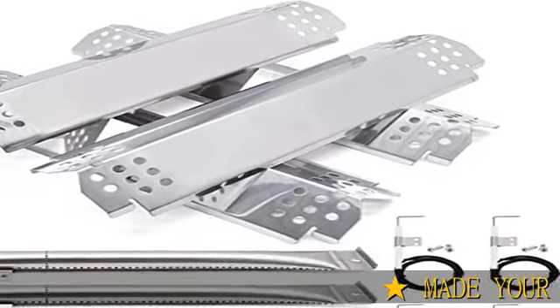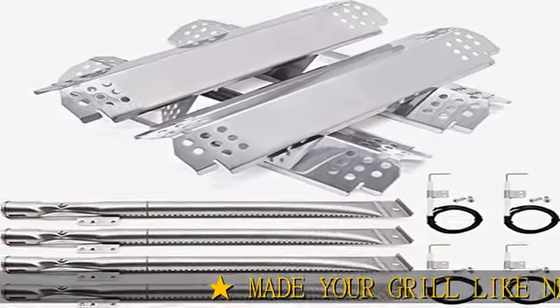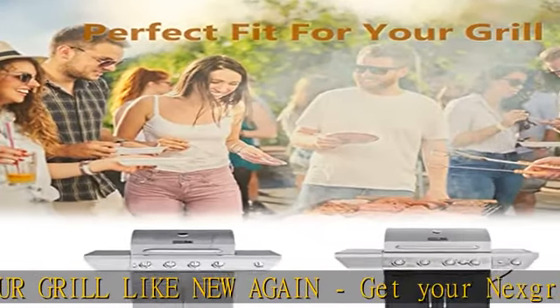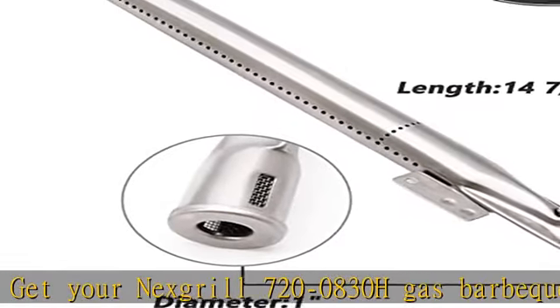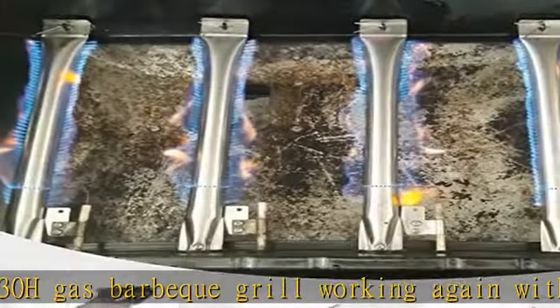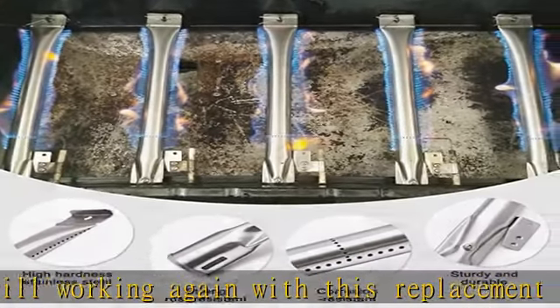Make your grill like new again. Get your NexGrill 720-0830H gas BBQ grill working again with this replacement grill repair kit. This grill parts kit for the Home Depot NexGrill 4 Burner 720-0830H includes 4 heat tents, 4 grill burners, and 4 grill igniters.